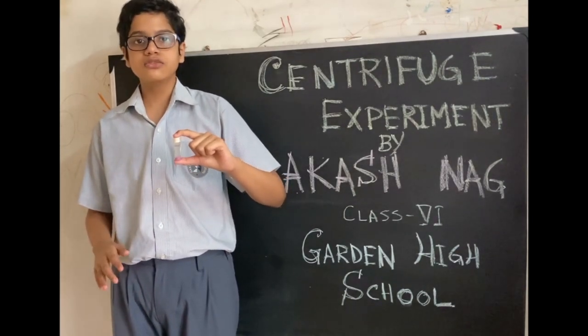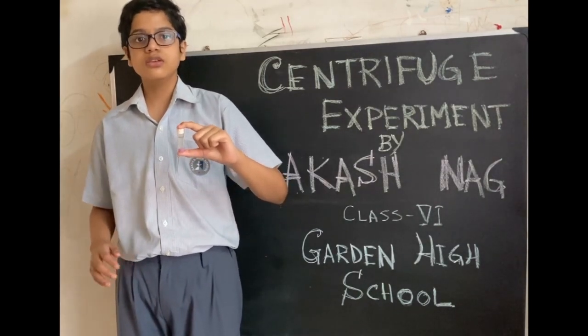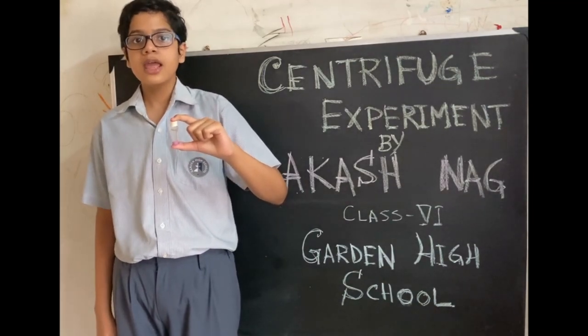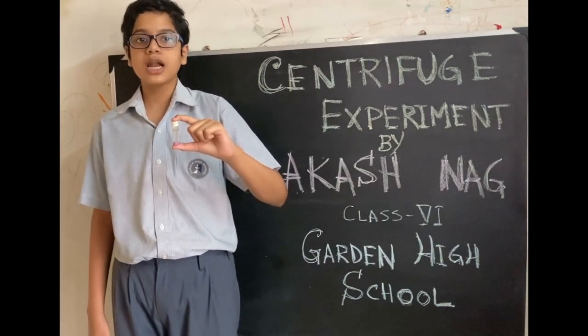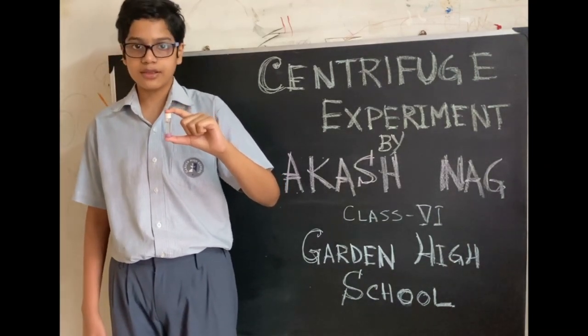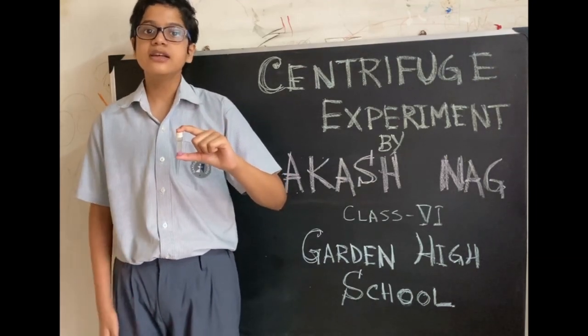Apart from sedimentation, centrifugation is also used for other purposes. For example, in a modern washing machine, water particles are separated from wet clothes to make them dry. I hope you liked this experiment. Thank you.